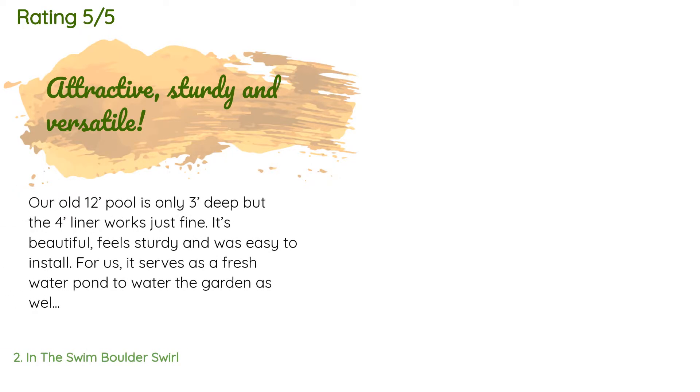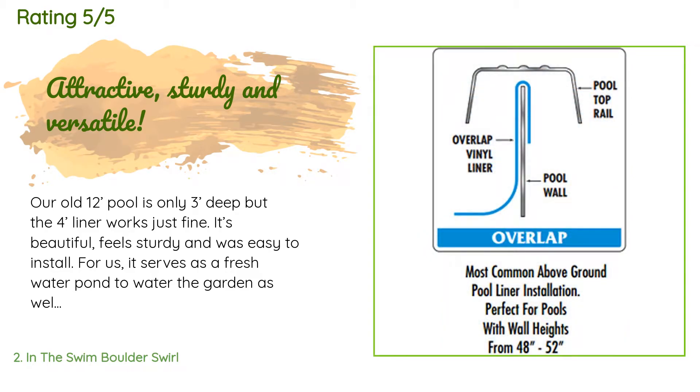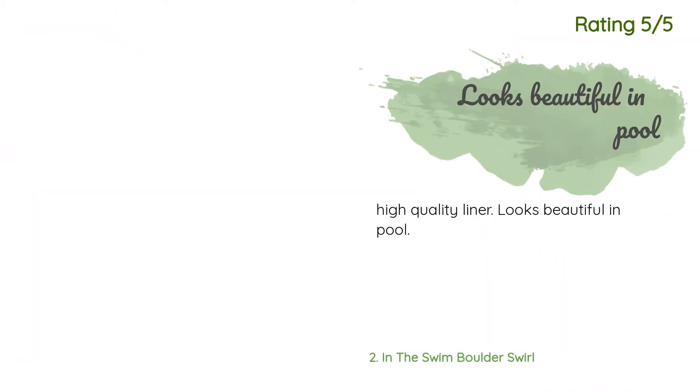The average rating of this product is 4.4 stars with more than 22 customer reviews. A customer said: 'Our old 12-foot pool is only three feet deep but the four-foot liner works just fine. It's beautiful, feels sturdy, and was easy to install. It serves as a fresh water pond to water the garden as well as to swim in, so no chemicals are added. We fill it with water from our creek, I siphon sediment off the bottom periodically with a hose, and we regularly put in fresh water. A few frogs join us but they're entertaining and polite about moving out of our way — it stays pretty nice.' Another happy customer said: 'High quality liner, looks beautiful in pool.'